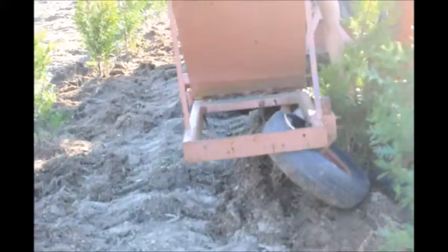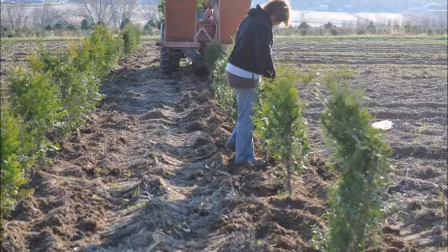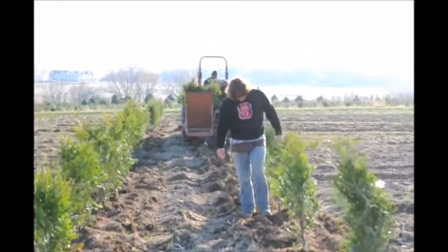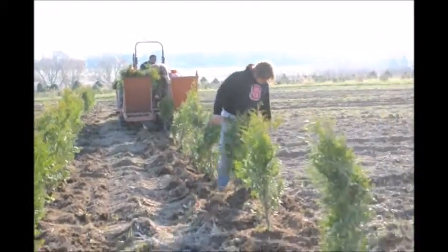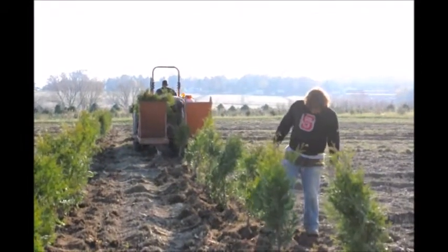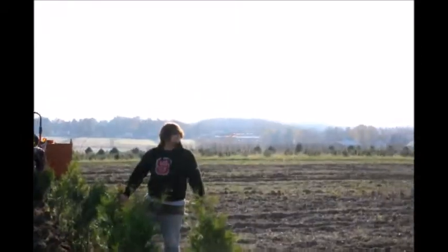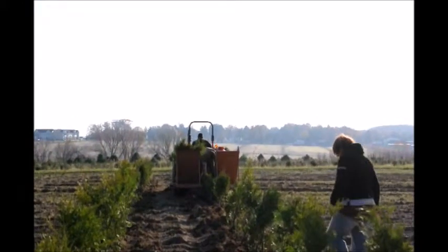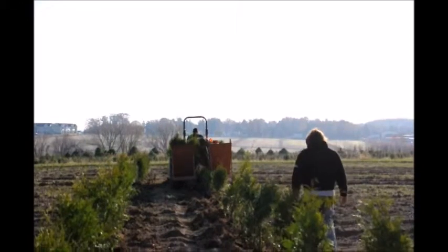With this machine we can easily plant these three-gallon pots. You do have to go back over the rows and straighten them, as they will be a little bit off center. Mostly we do it just by walking up along the tree and kicking it to get it into the center and tapping it in lightly. Don't jump up and down on it because that can damage the roots — just lightly tap it in.